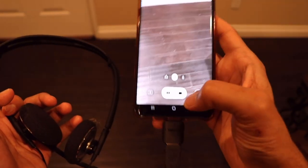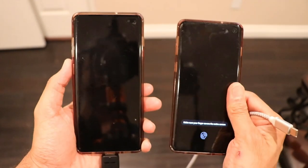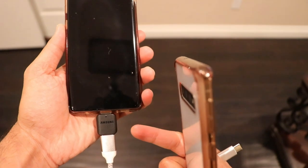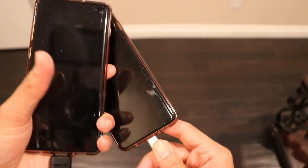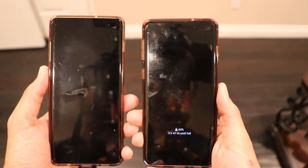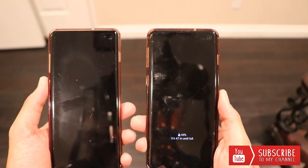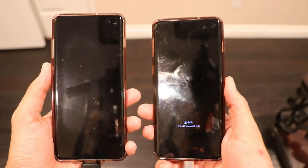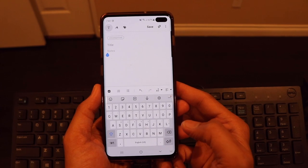The third interesting trick is that you can actually charge your second phone using your OTG adapter from your first phone. That's my primary phone connected with the OTG adapter, and if I connect my second phone with the cable, the phone will start charging — you can see it charging right there. This is pretty handy if you're outside and running out of battery and want to share charge. The new S10 series already has wireless charging, but it doesn't hurt to charge via USB cable too.